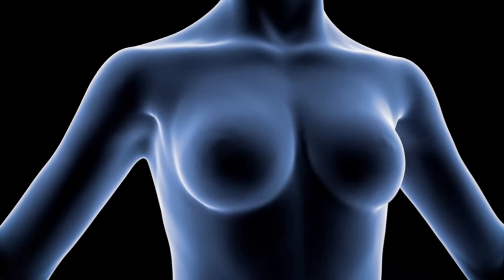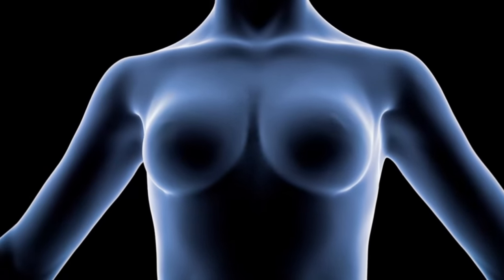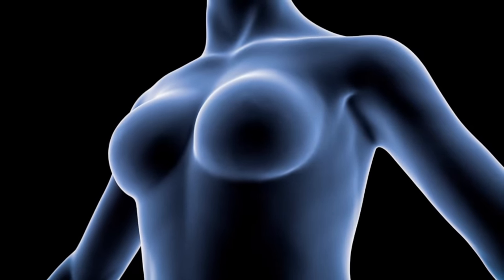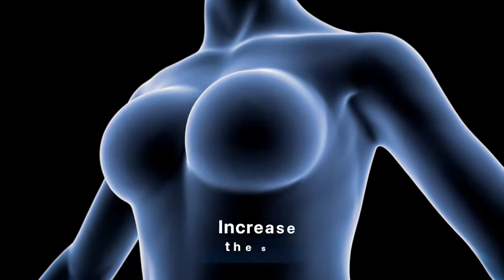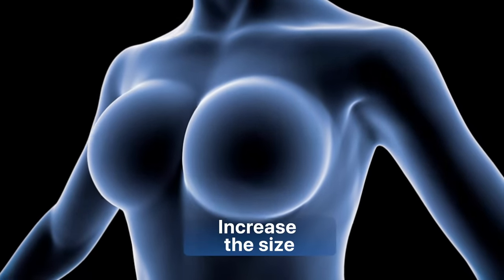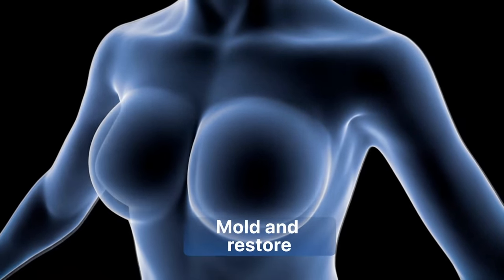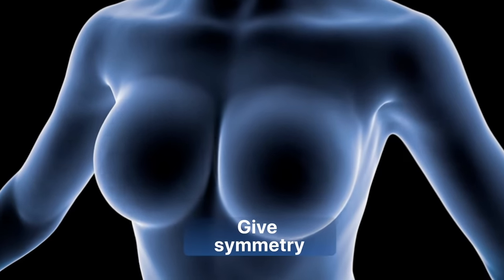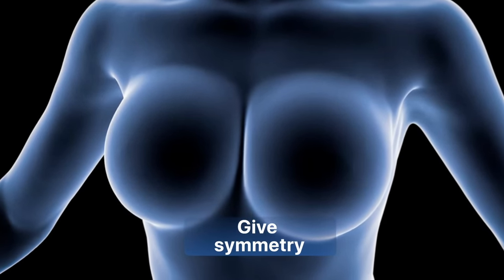Breast augmentation is the most common cosmetic surgery performed on women around the world. This surgery is done for three reasons: to increase breast size, to mold and restore the bust that has lost its shape, or to give symmetry to breasts that have a different shape or size from each other.